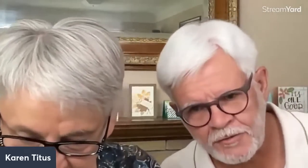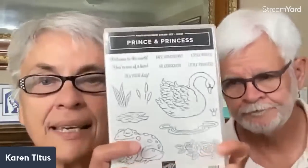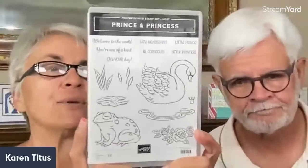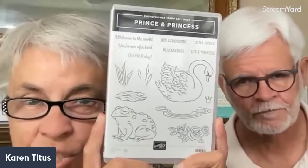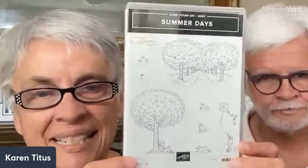We've got cards on the mantle again! My goal is to switch them out every month. Thank you for the condolences. The winner of last week's drawing — I do this with retired stamp sets — is going to Joyce Knapton. If you just message me your address, that will go in the mail to you. For this week's giveaway we're going to do the Summer Days stamp set.